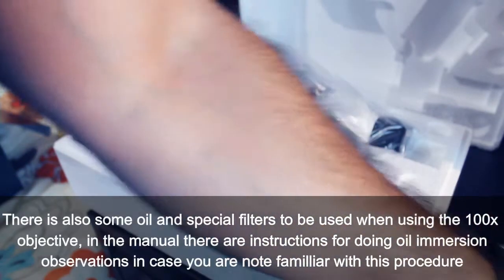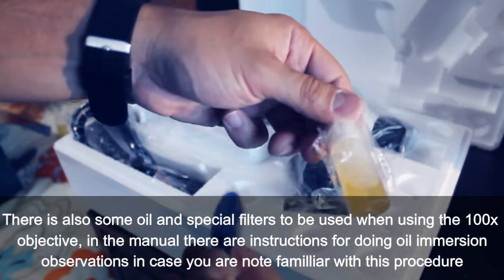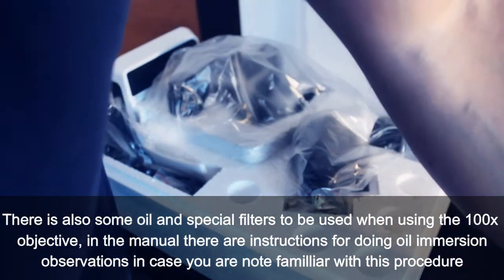There is also some oil and special filters to be used when using the 100x objective. In the manual, there are instructions for doing oil immersion observations, in case you are not familiar with this procedure.